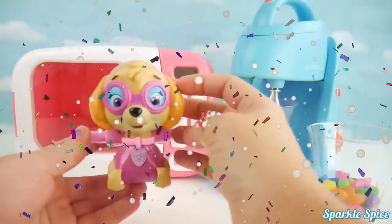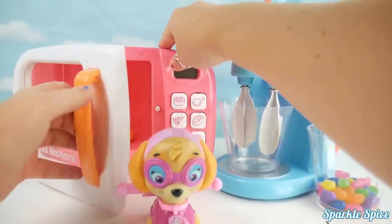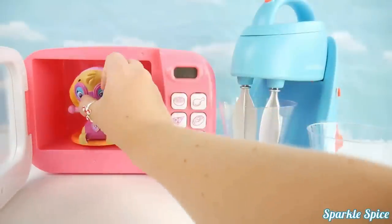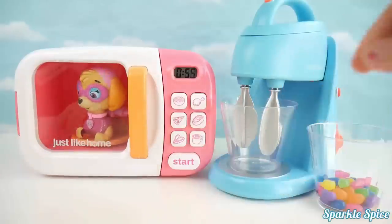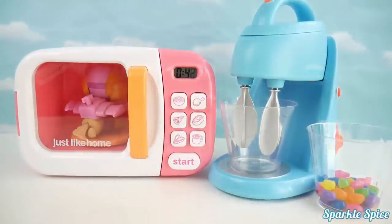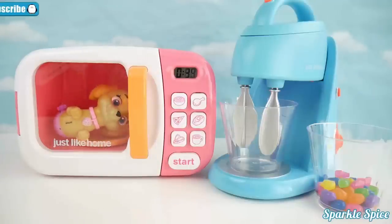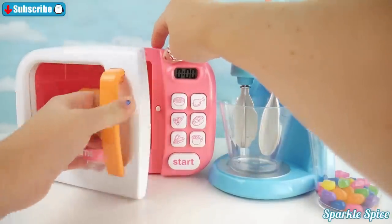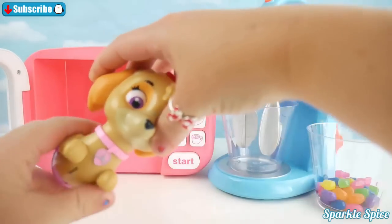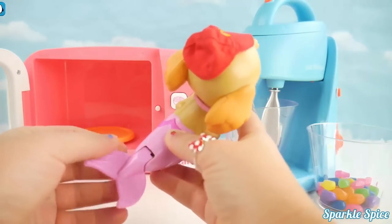First we'll take our Paddle and Skye and put her in the microwave and see what we get. Hop in the microwave, Skye. Here she goes. Alright, let's see what we got here. Oh my goodness, it's a merpup Skye!